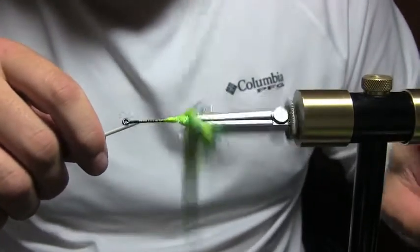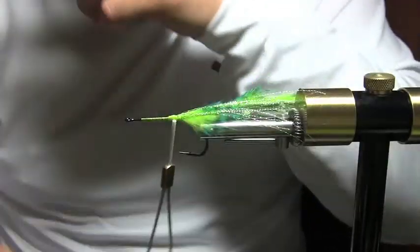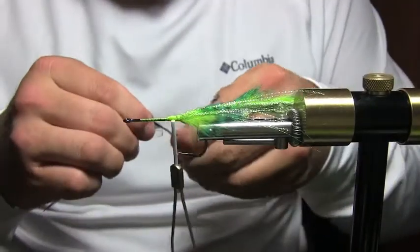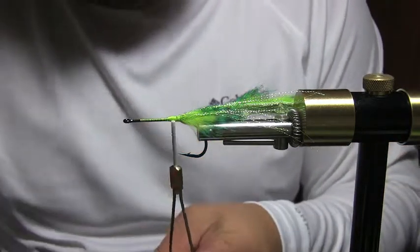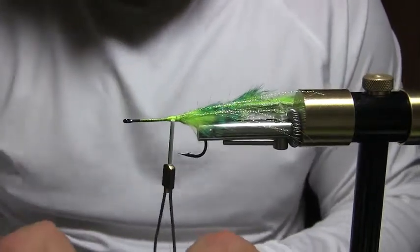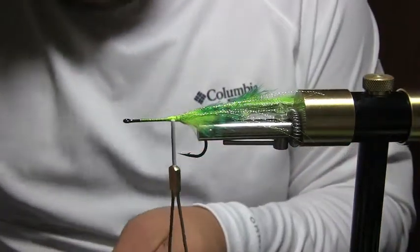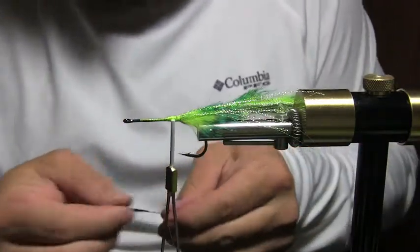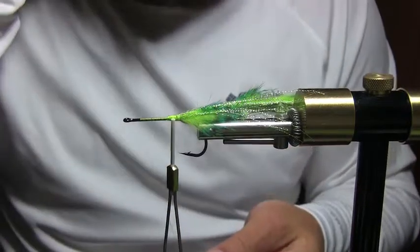Now I'm going to spin a base. If you don't have a Norvice that's fine — you can just make some thread wraps, it just takes a little longer. I like the Norvice because it speeds everything up. Now the cool part: making this cool dubbing. Go ahead and strip out some saddle hackle that you'd use on a streamer — really thick stuff. When selecting your fibers, look for the thickest, most webby saddle hackle feathers you can find. Try to get them all about the same length and strip off the fluffy stuff at the bottom to give yourself a spot to tie in.